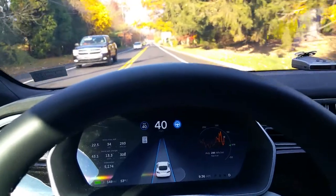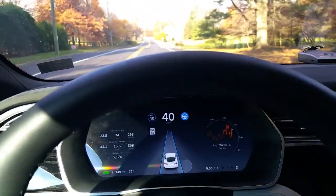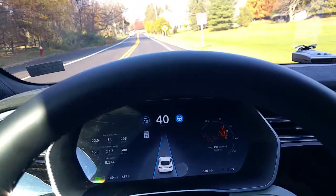So going over hills, most hills are done relatively well. I have had some hills where it gets very confused after the fact.